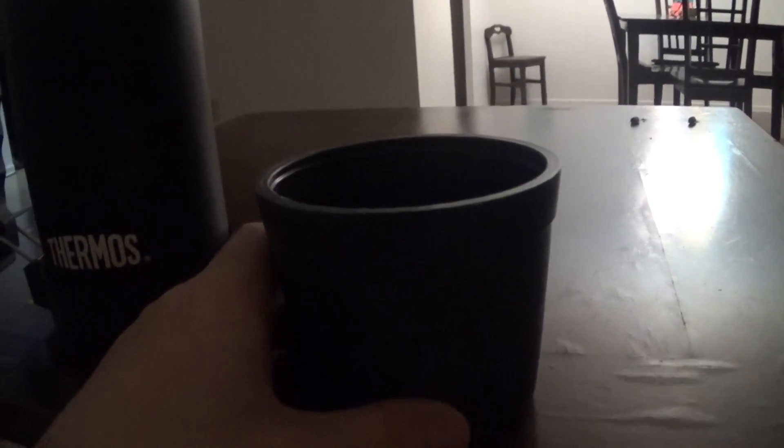Pretty dank. Nice Thermos brand logo you can see on it. You can pour the coffee into your cup.